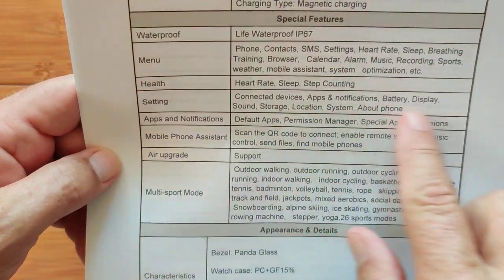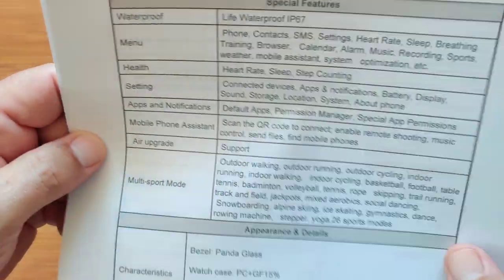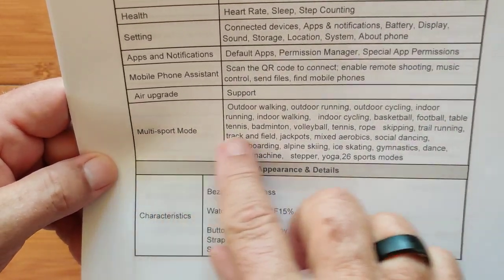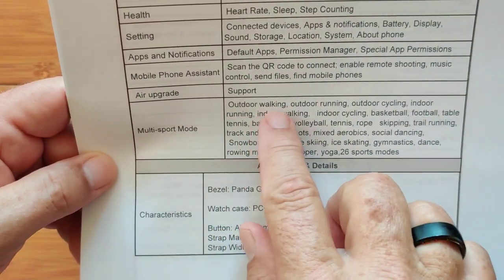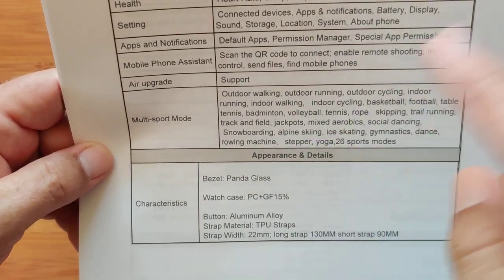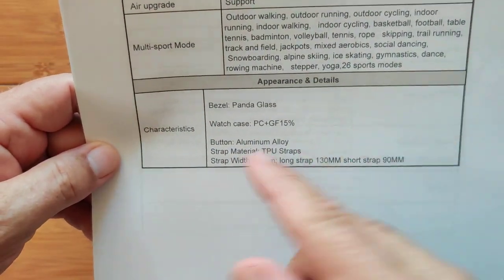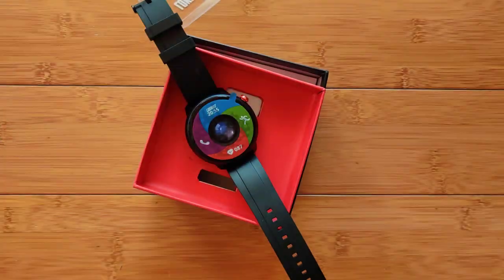The different types of settings, app notifications, and mobile phone assistance are on it. It's multi-sport for all these different activities, and the ones that count — like walking, running, cycling — will have tie-in with GPS so you'll have your track and a more accurate distance measurement. Basic characteristics: it's a 22 millimeter strap.